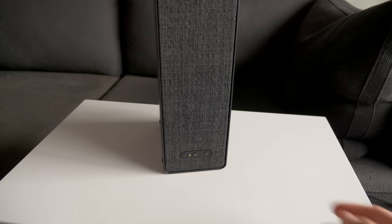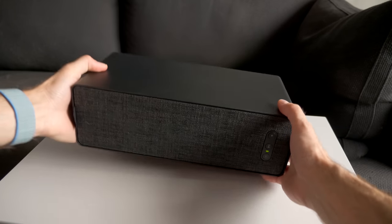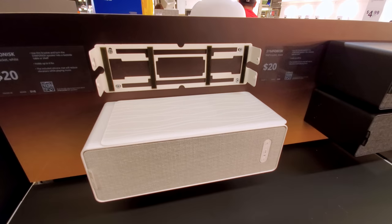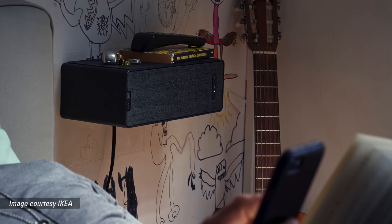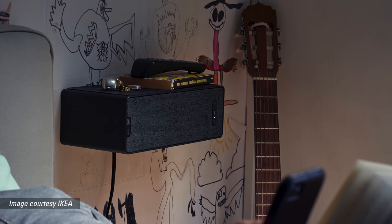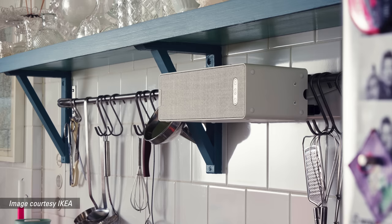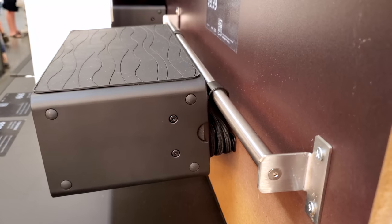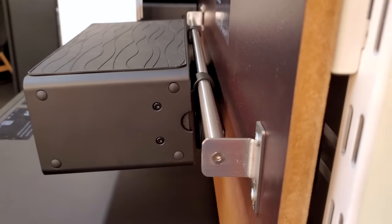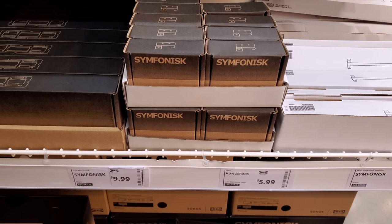It does have a couple of interesting mounting options. Of course, you can set it on a shelf either vertically or horizontally — there are little rubber feet for that. But IKEA will sell you a mounting bracket where you can mount it to the wall vertically or horizontally, and if you mount it horizontally, IKEA says it's even strong enough to be used as a bookshelf itself — a little ironic there. Plus, there's another very interesting option where you can mount this speaker to a rail on the wall, like what you would use to hang utensils in the kitchen.